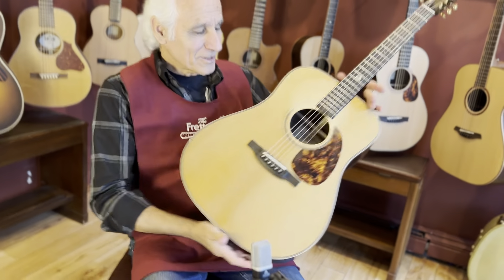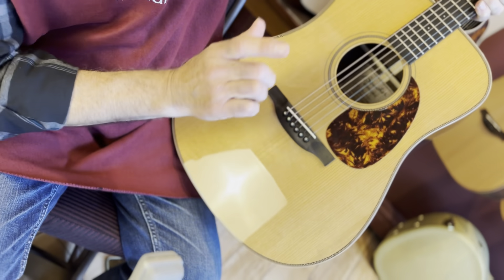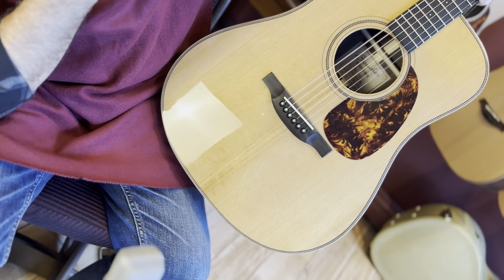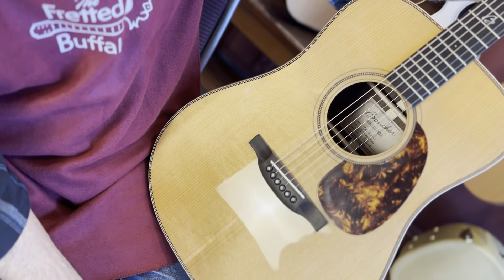That's so killer. Come on, Bill, we'll take a look at this thing. Look at that gorgeous Addy on there. This is quadruple-A quality Adirondack on the top of this guitar. It is really beautiful. Look at the spacing in that grain pattern.